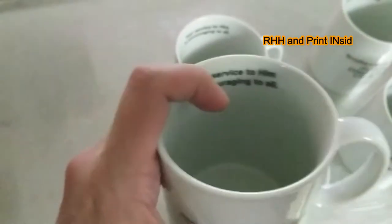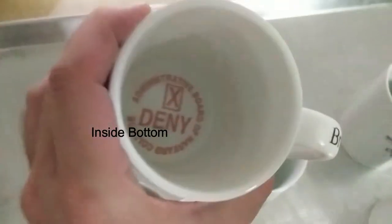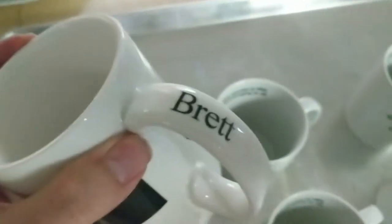So this is a right-hand hold mug. You have right-hand hold, inside wall, bottom, and then inside bottom — like this mug here. You have inside bottom, right-hand hold again, and printing on the handle as well.